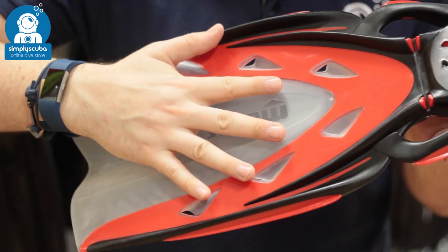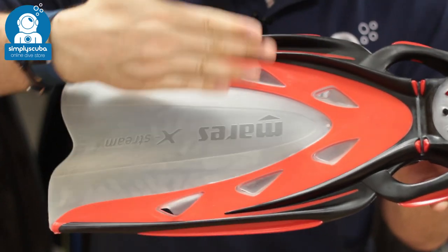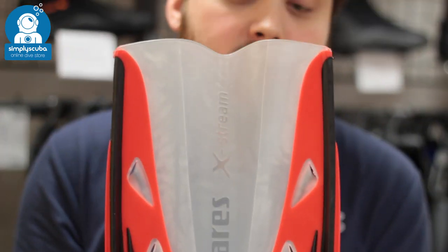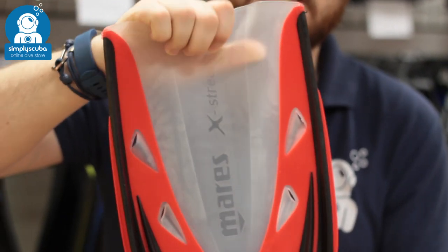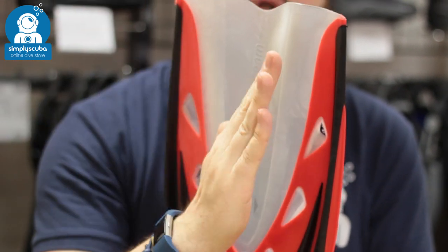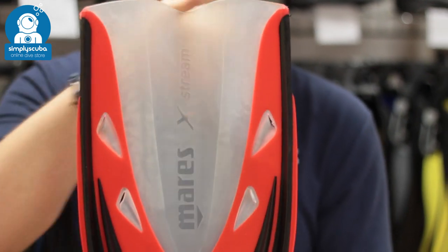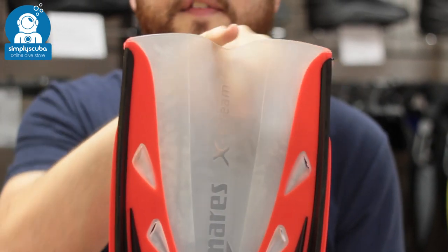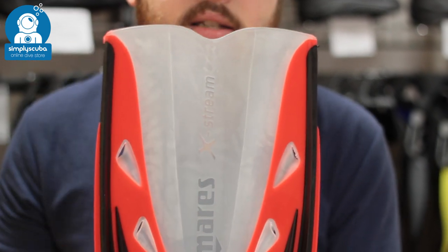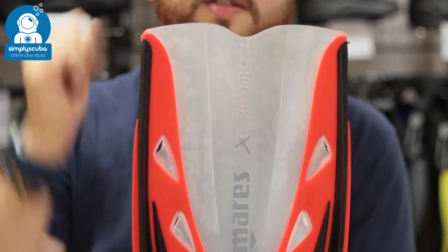The rails either side trap the water and stop it from shimmying side to side. The dual material changes the shape of the blade — you have the harder material either side, and this soft, flexible material changes the shape of the blade. So when the water hits it, it becomes more of a scoop, trapping the water and propelling it down towards the tip. The very tip of the fin has this modified fishtail tip that helps with tracking, stops the blade from shimmying side to side during each part of the fin kick, and means it's going to go nice and straight through the water.